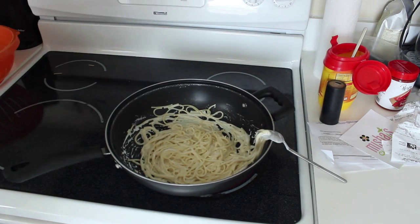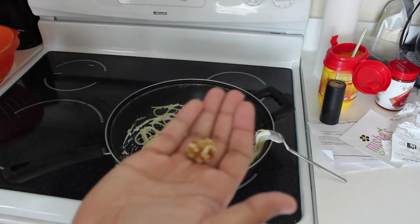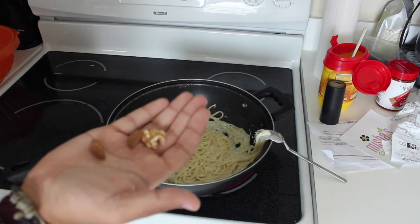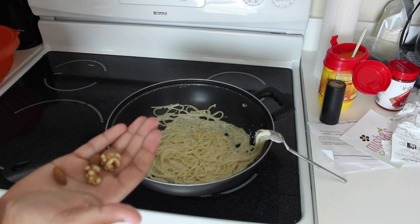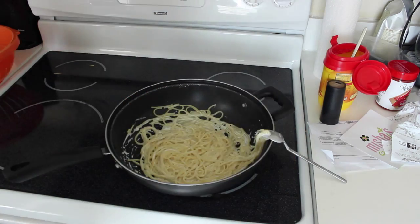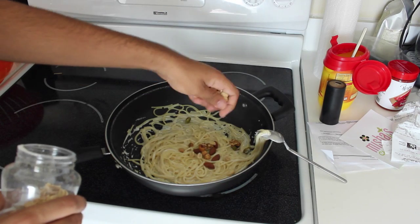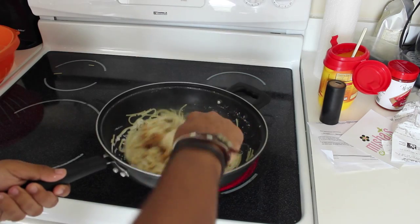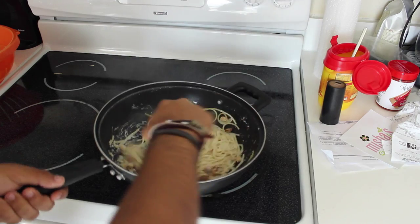Now we're going to turn the heat even higher — put it up to the highest if you can. Start sifting through the different nuts you want to throw in there and organize what type you want. I have the peanuts already organized but I'm also getting walnuts, almonds, and some macadamia nuts. Once you've got a good amount of nuts just plop them in, spread them around, and even it out. Make sure everything is stirring around nicely.